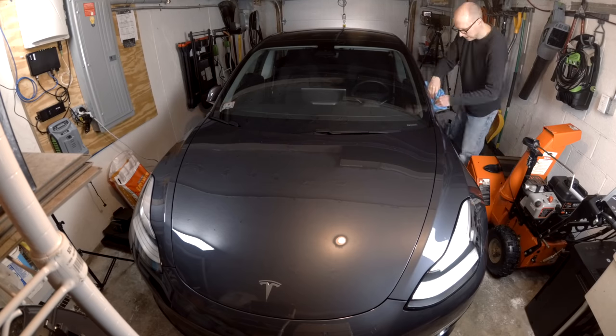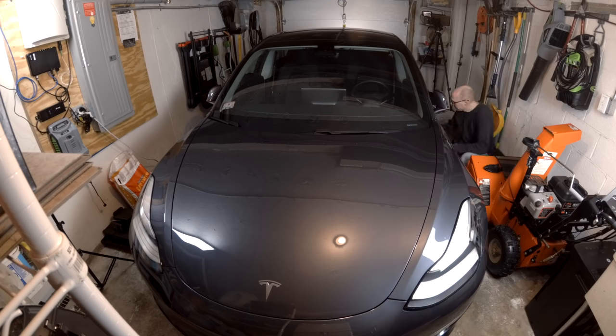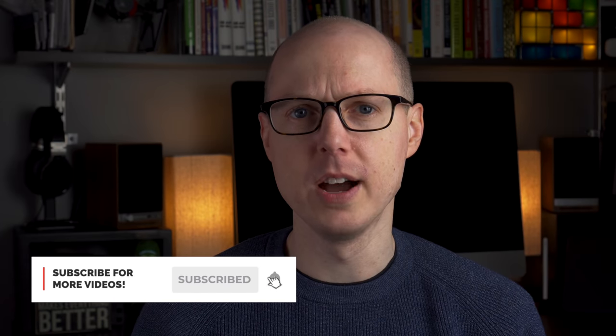I was pretty surprised how well this got my car clean. It doesn't require any rinsing and you're talking about less than a liter of water for a complete car wash. It also acts as a sealant, so the final surface is very smooth, glossy, and helps to repel water and dirt for a few weeks until it wears off. I'm able to wash my entire car in about 15 minutes in my tiny garage in the middle of winter.